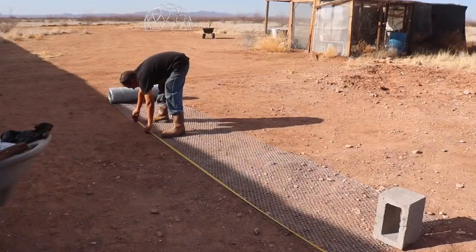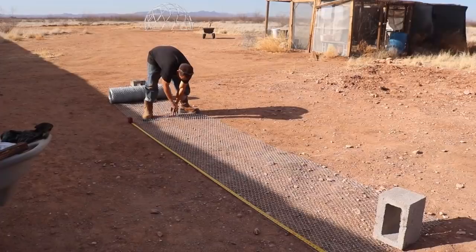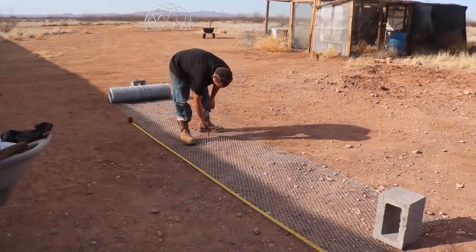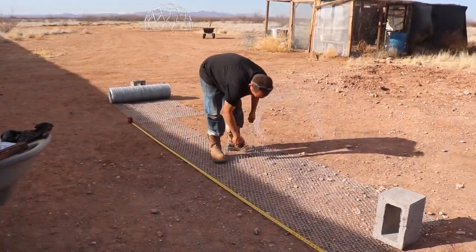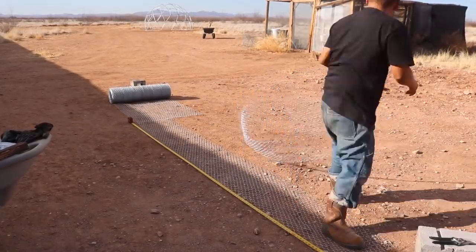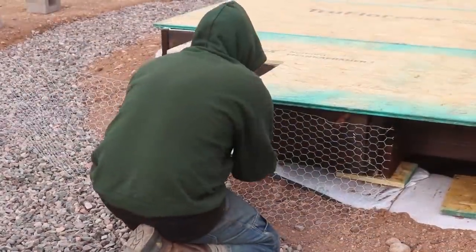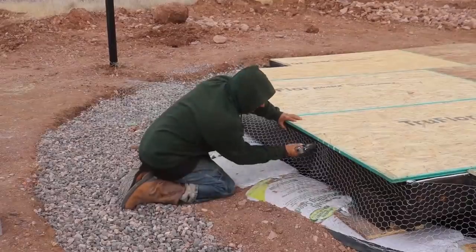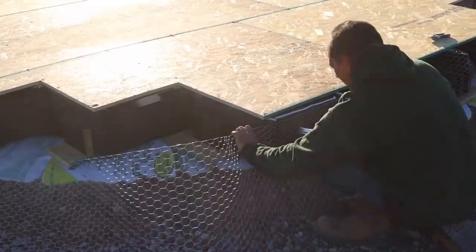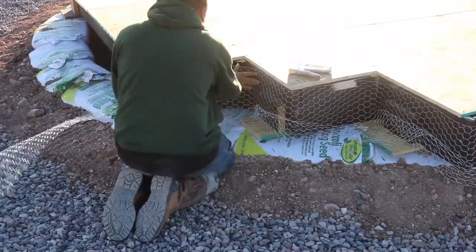So I'm cutting my chicken wire here. This is a three-foot roll, so I'm cutting it in half — one and a half feet. And I'm running 11-foot lengths. I figure with the circumference, four lengths of 11 feet should be pretty close to what I need. Then I'm gonna start wrapping it around.